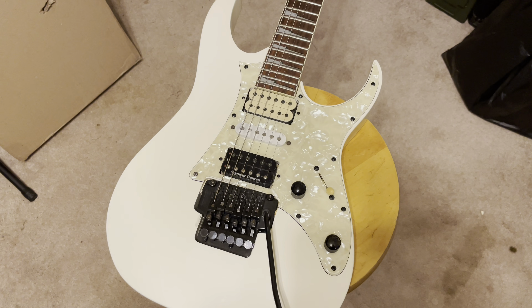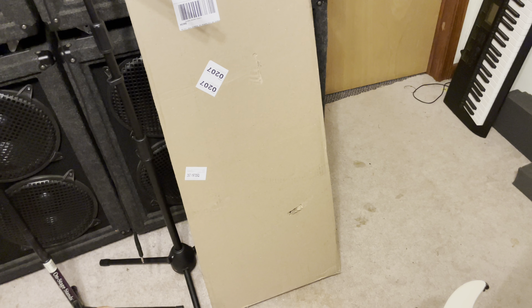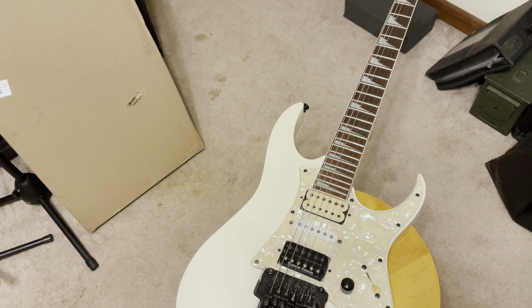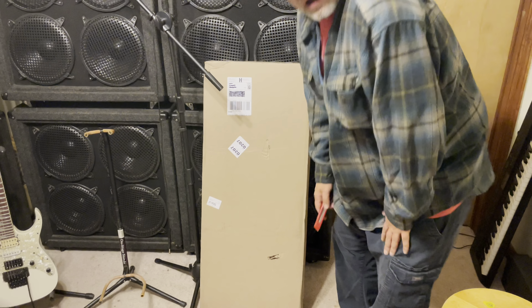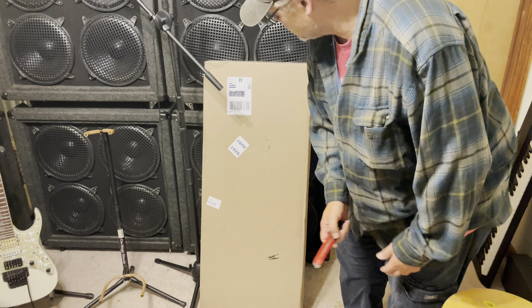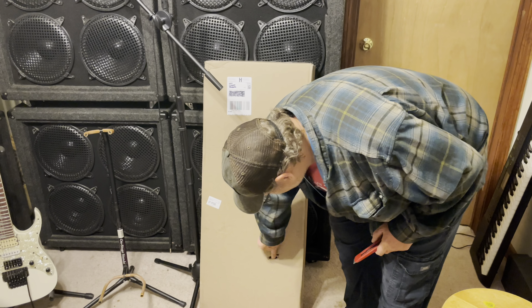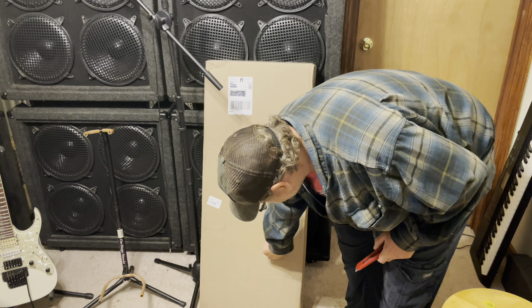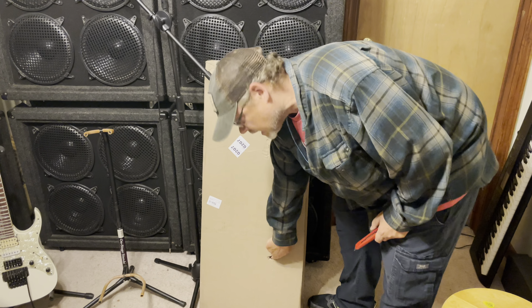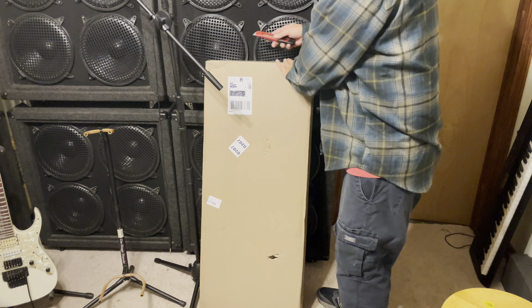What I got here is a brand new RG 450 DX white. This is a 1997, and this is a 2022, so we're gonna check them out and compare them side by side. Moment of truth — make sure we got the right guitar and it's all in one piece. I'm a little concerned because I see some holes in the box, but I assume it's double boxed.